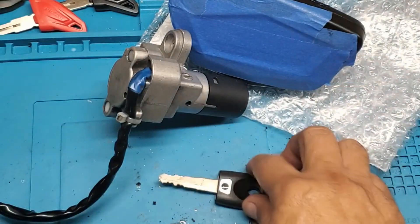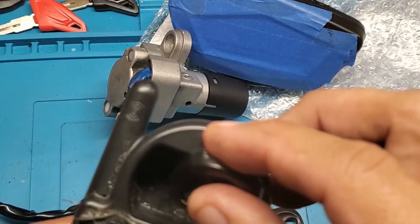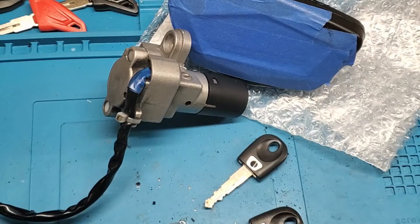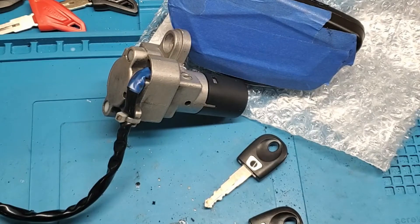We made the key from scratch and programmed it to the dash - this is going back to the customer, it's just plug-and-play. For those of you having problems finding people in your area to do this, there are a couple of reasons: one, they may not see a lot of these bikes so they're not familiar with it; two, they don't get enough calls for it so it's not worth investing a few thousand dollars to do this type of work. There are some cars I won't do because I'm not going to invest in equipment for one call a year.